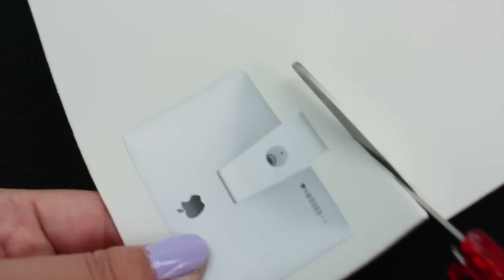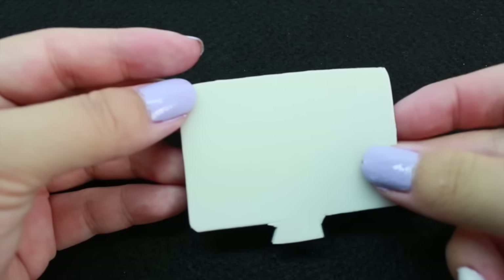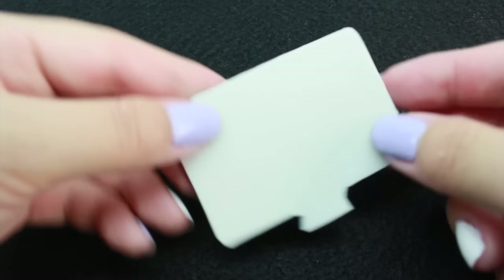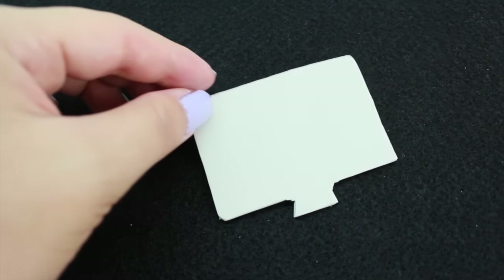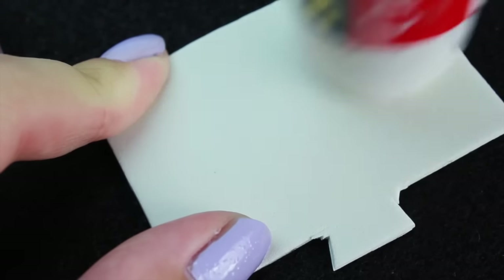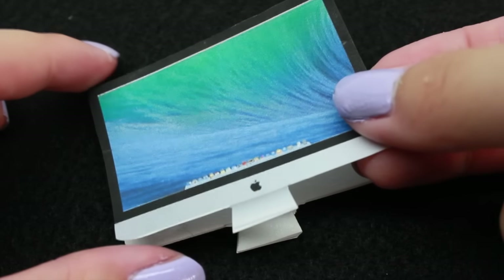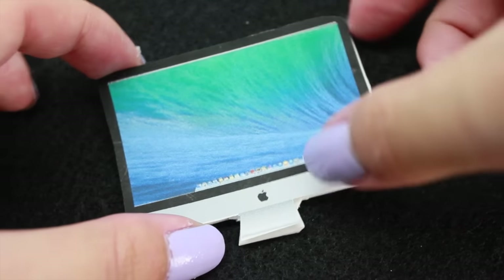And then we're going to cut this out. Once we're done cutting it out, we're going to glue the other side to the foam. When you glue this side on, be sure to make sure that it matches with the other side.